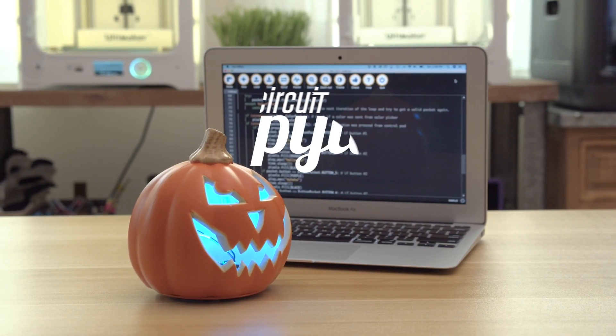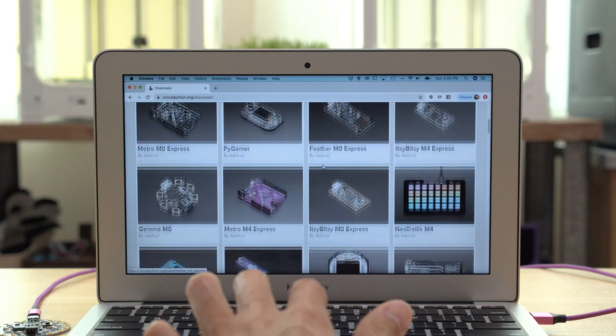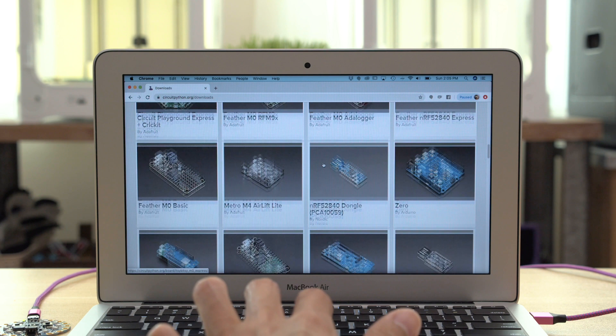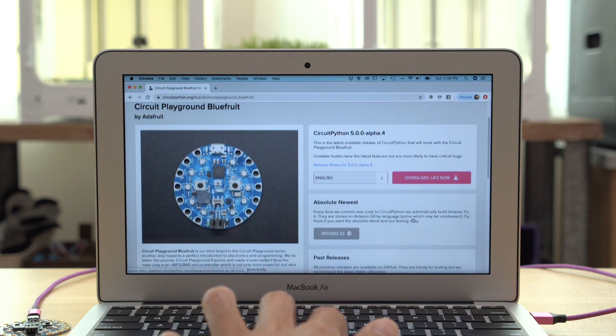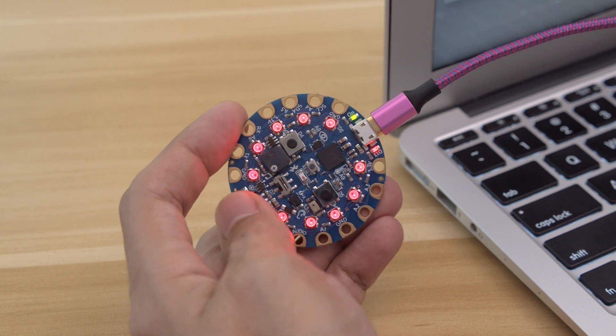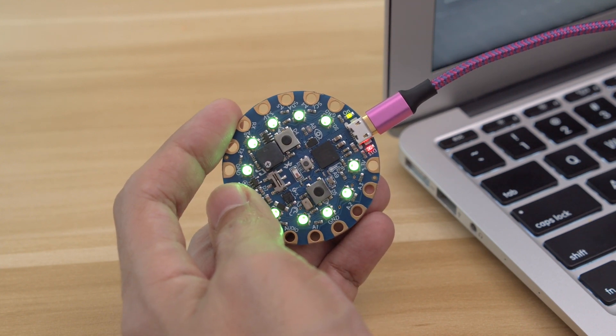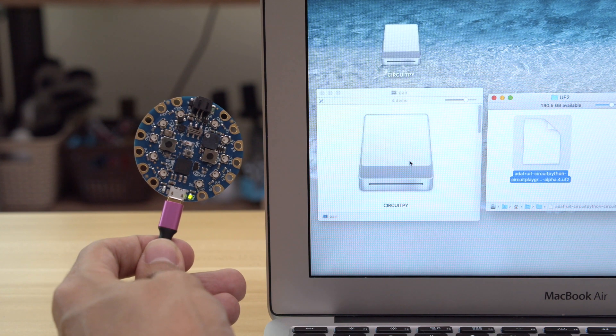With CircuitPython you can quickly prototype projects using Adafruit's libraries. You can check out all the supported hardware by heading over to circuitpython.org, where you can choose your hardware and download the latest firmware. Adafruit's hardware makes it really easy to install CircuitPython — just double press the reset button to put it in bootloader mode. It'll show up as a USB drive so you can drag and drop a file to automatically flash the firmware.